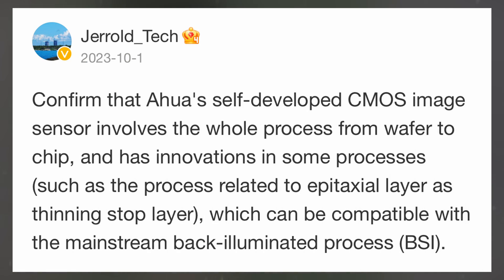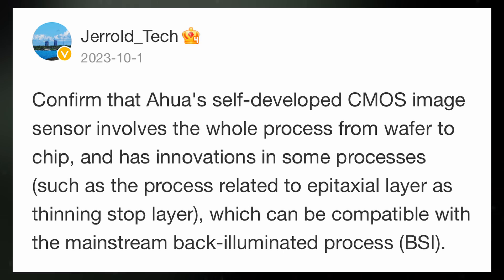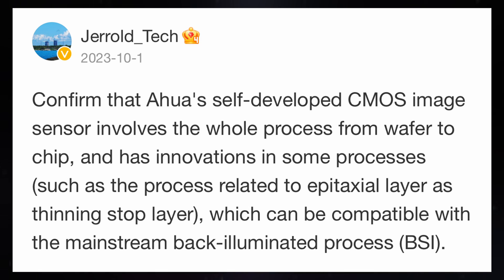Complementary metal-oxide semiconductor sensors convert light into electrical signals to create images. They capture light through a lens and transform it into electrical signals for each pixel, which are then processed by an analog-to-digital converter. These sensors are known for their efficiency, requiring less sensitivity and producing less noise compared to other types. They offer high resolution and cost-effectiveness while consuming low power, enabling detailed and clear images without draining the smartphone's battery.